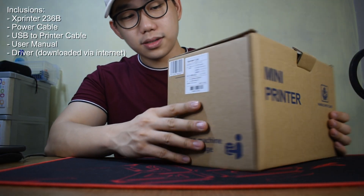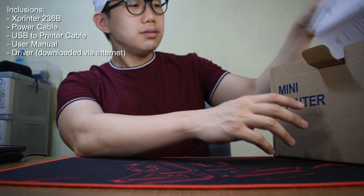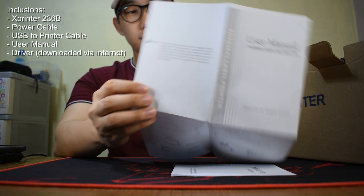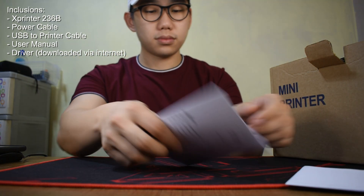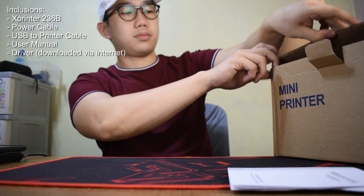This will be the packaging that you will receive. Let us quickly go through what's inside the box. User manuals are included, which are very important for your initial setup. Aside from the printer itself, it also includes a power cable and a standard USB to printer cable.